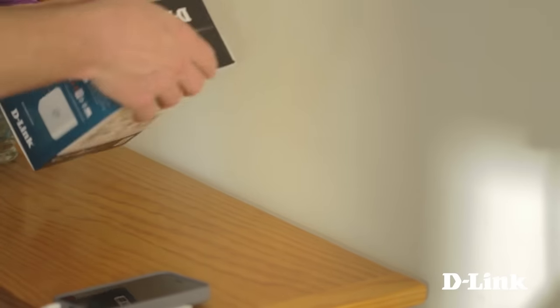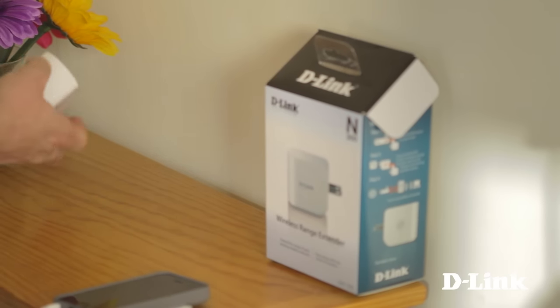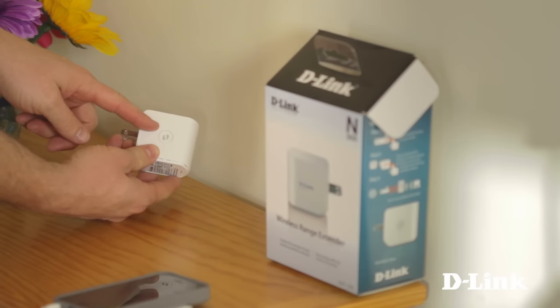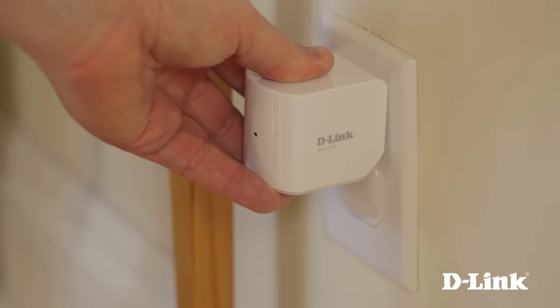Inside the box, you'll find the WAP-1320 wireless range extender, and on the side you'll see a WPS, or wireless protected setup, button for a simple two-button setup. We'll get to this more in a moment, but plug it in and head over to your router.